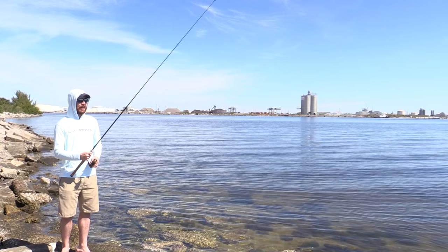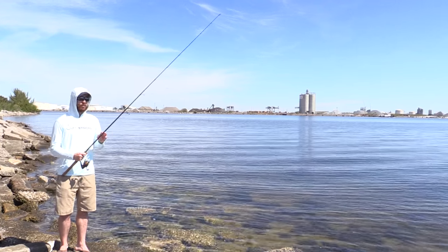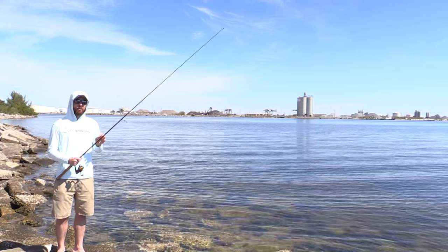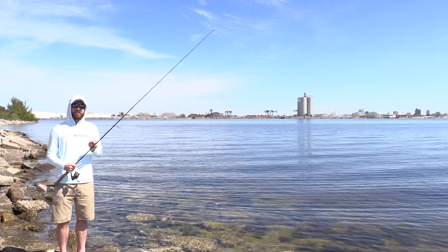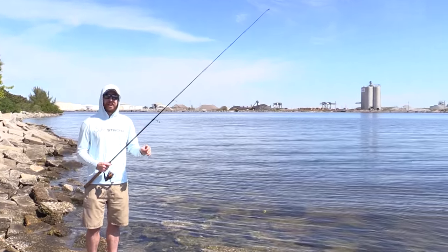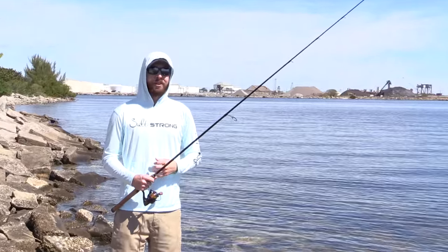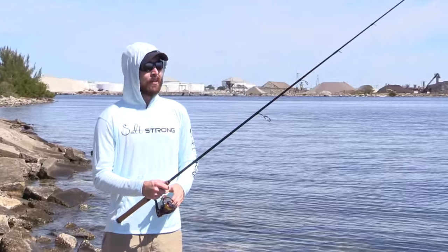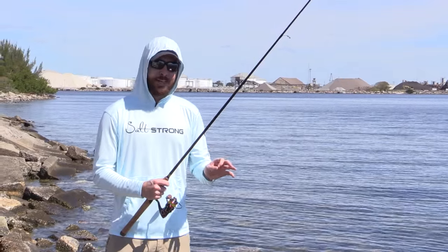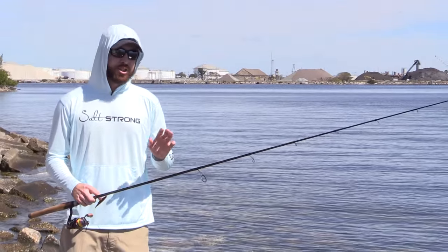As long as you don't overreact and just do a nice firm hook set only when you feel weight, you're not going to spook things off. The importance of only setting the hook on weight is because a lot of times there are pinfish and small fish down there nipping at it. If you jerk on every single nip, you're going to spook fish off — so only set the hook on steady weight.